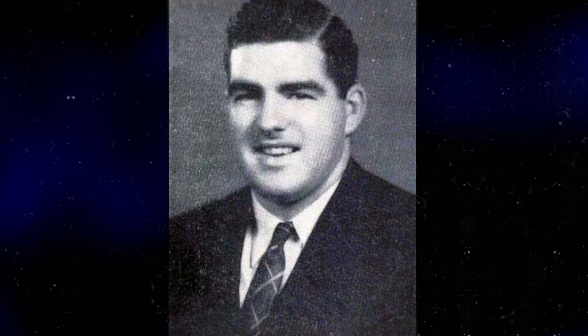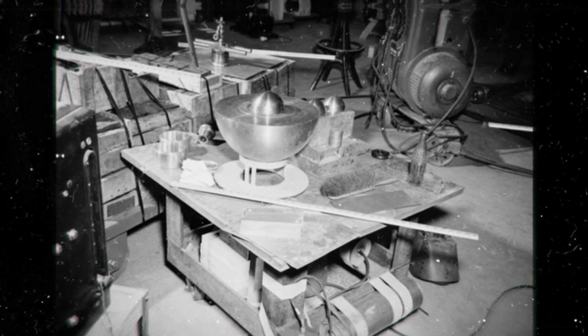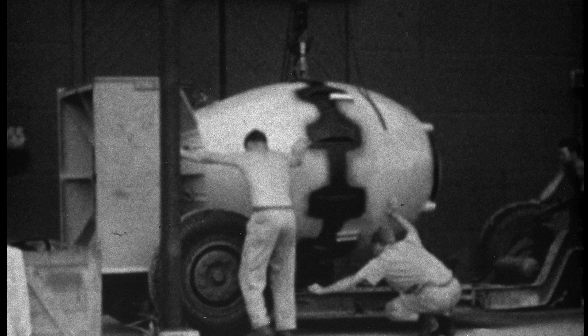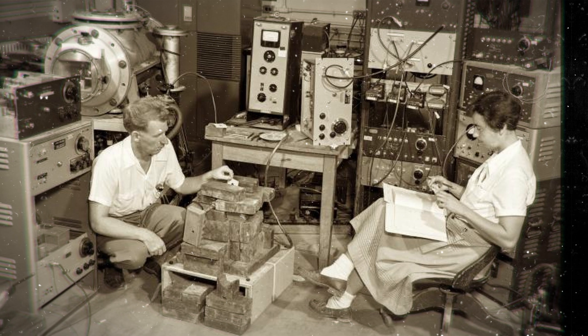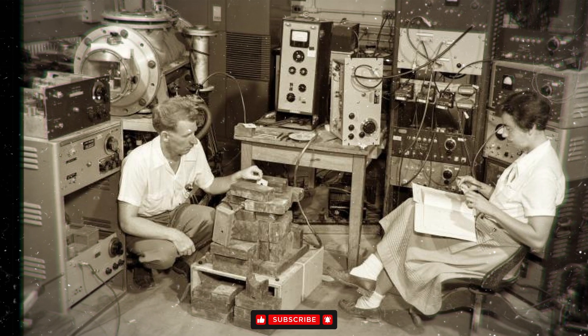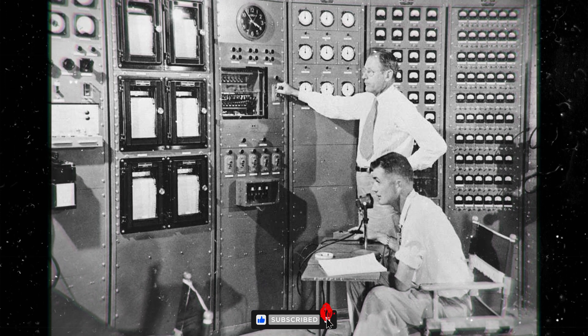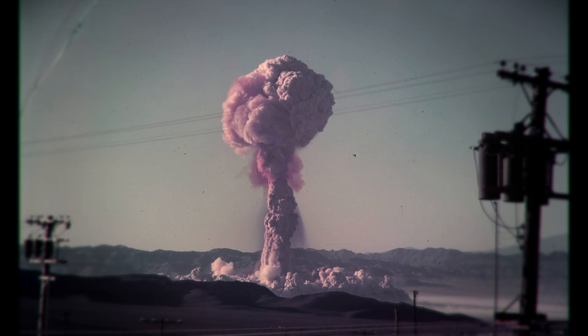These were the experiments Harry Daglian, and then later his friend Lewis Slotin, would perform on the plutonium core. The criticality tests were used to guarantee whether the core was manufactured close to the point of criticality, as was intended. The enormous danger of performing these experiments manually was understood by the physicists. However, the remote controlled mechanisms at the time were unreliable. They feared a malfunction could cause a small, but still serious, nuclear explosion, so they elected to carry on doing the experiments manually.